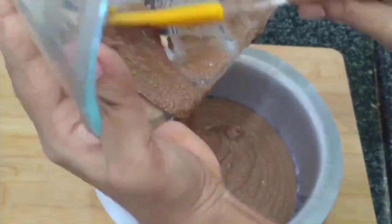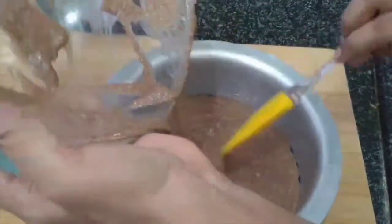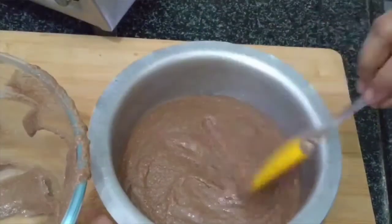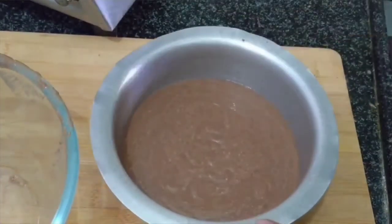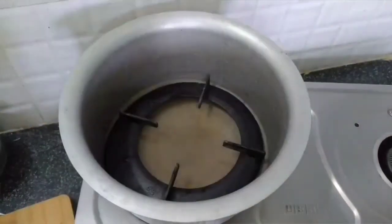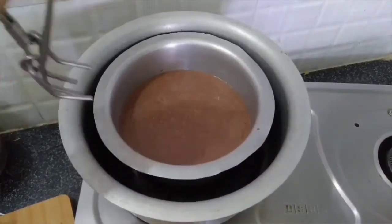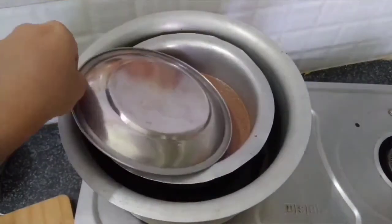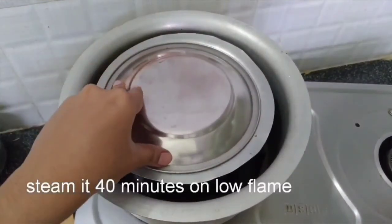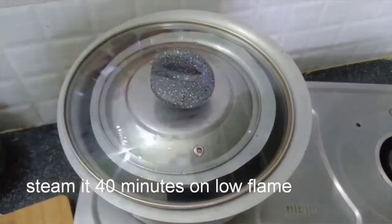Mix all the elements together, then tap it with 8 bubbles. Now, let's cook this bowl for about 10 minutes. Let's cook this cake for 4 minutes.